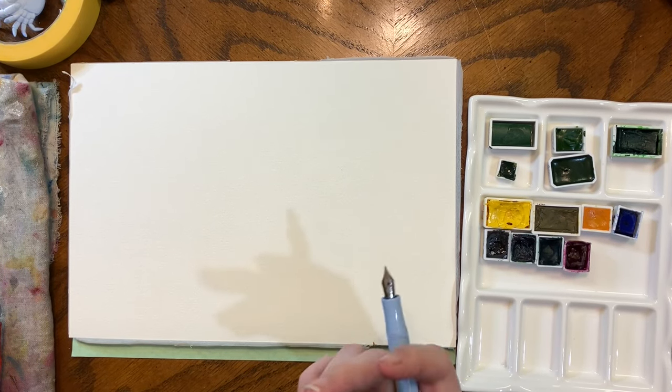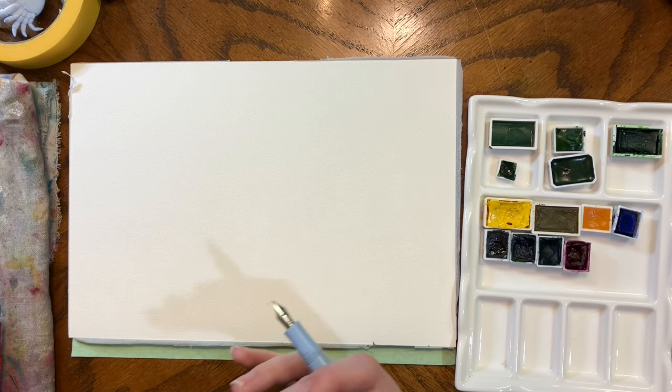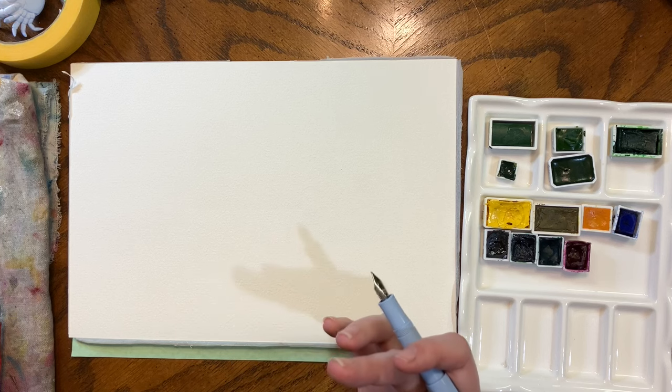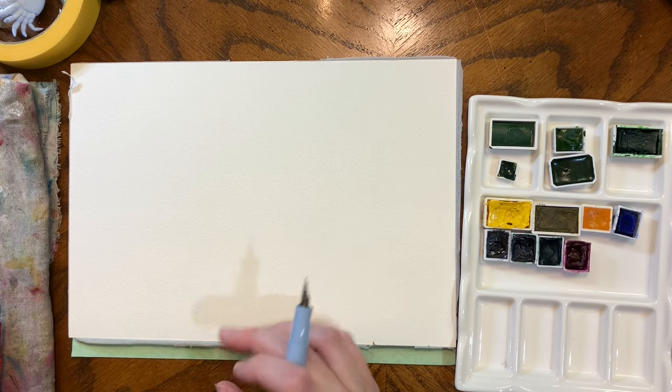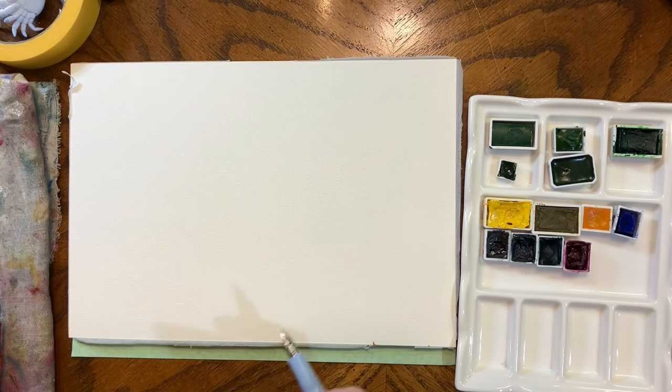Welcome back to my channel. This channel really grew because of a video on Potter's Pink, so I decided that in this new year I want to look at some other colors that are sort of in a similar style to Potter's Pink — colors that are sort of workhorses in a palette.